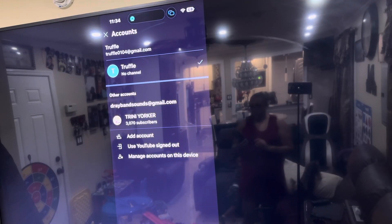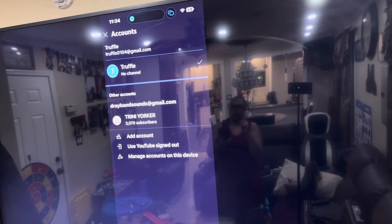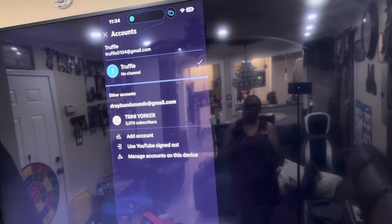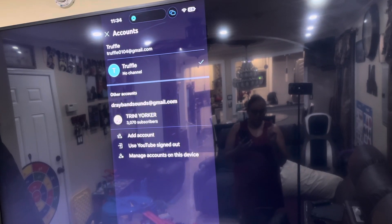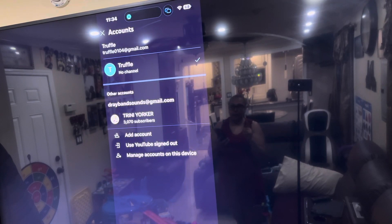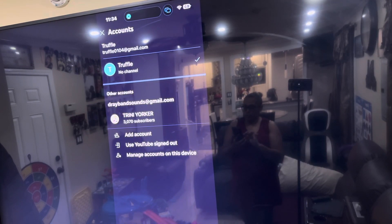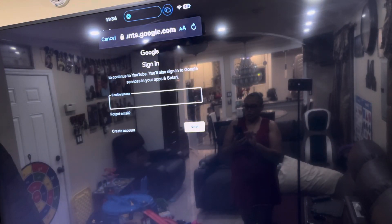Okay guys, so this is the first step into creating a Google account, which is a Gmail account. With your Gmail account you can log in to YouTube. What you do first is download the YouTube app, then go to YouTube itself and select 'Add Account.'